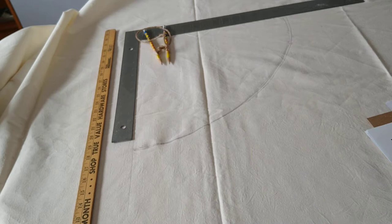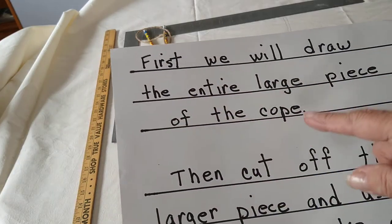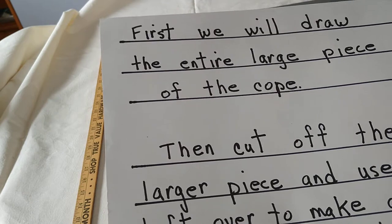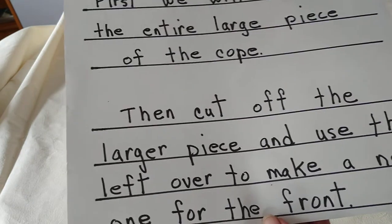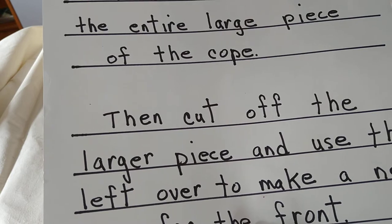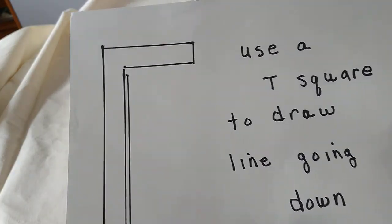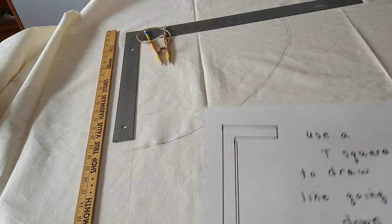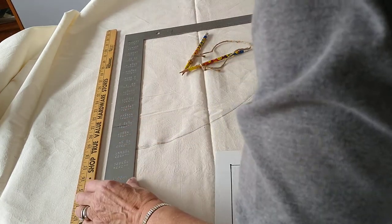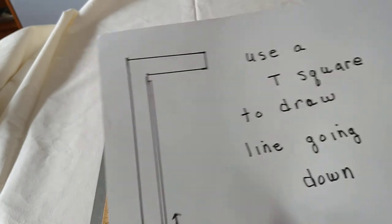Make sure the fabric is stable and on a flat surface. We're going to draw the entire large piece of the coat, then cut off the larger piece and use the leftover to make a new piece that goes down the front. This pattern helps prevent buyers from pulling the coat down unevenly. Get out your t-square, line it up, turn it the long way, and extend the line down to 160 centimeters.